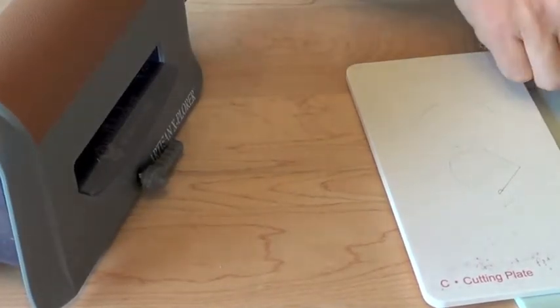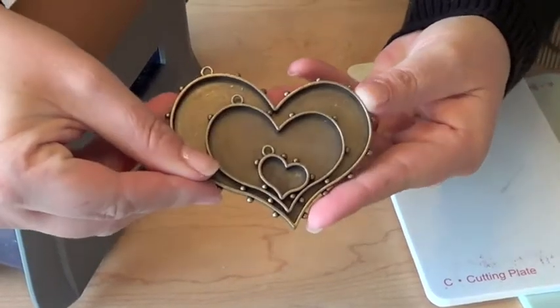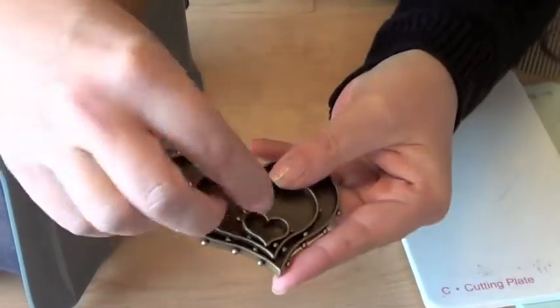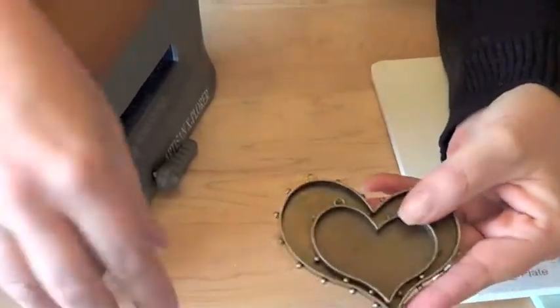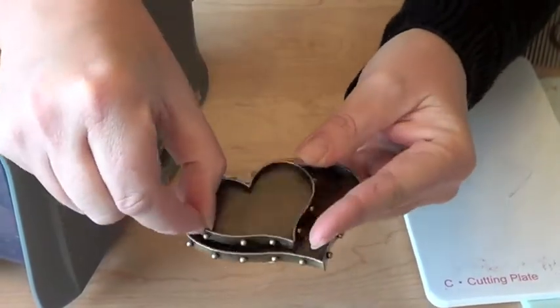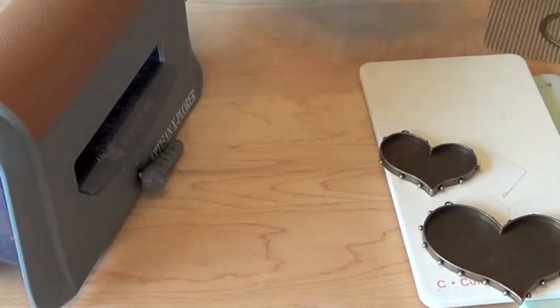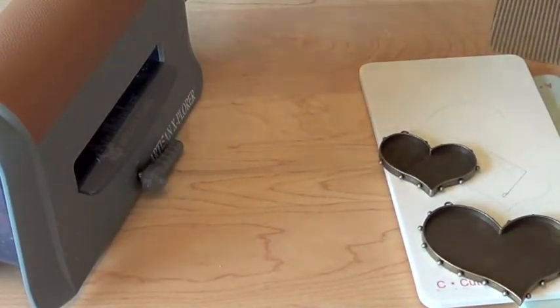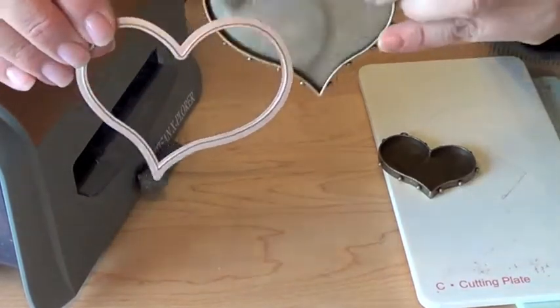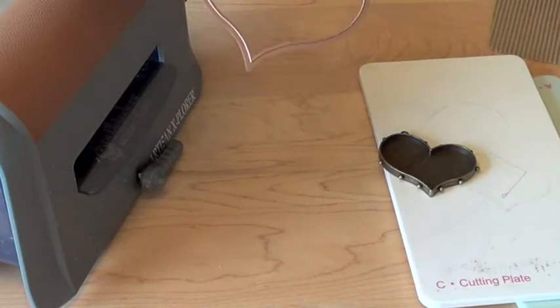I'm also using the new bezels that Spellbinders carries. These are hobnail bezels, and I'm going to use the medium and larger of the two bezels for my projects. This is the Hearts 1 collection. Spellbinders has created die templates to match the bezels, so now we can cut out a variety of materials and these will fit perfectly in our bezels.